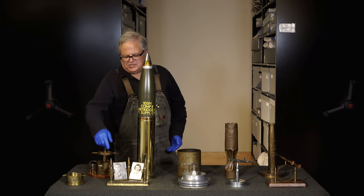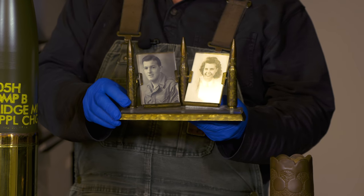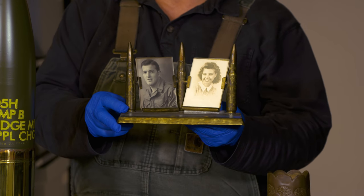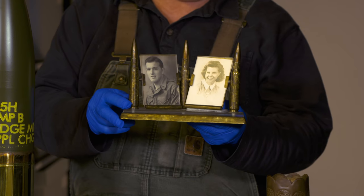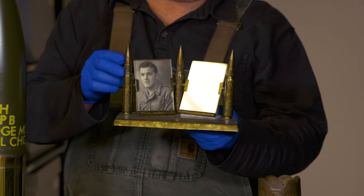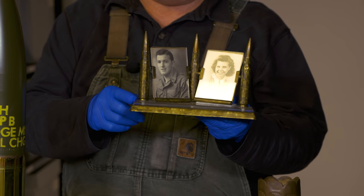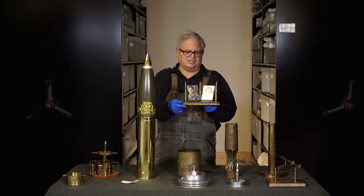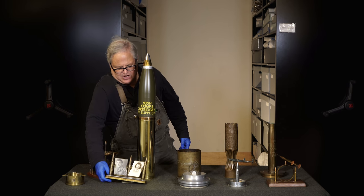Finally, we have an interesting piece not often seen: picture frames. Picture frames to sit on your desk made nice keepsakes, sent back home to your loved ones with photos of you or them in them. Here, .50 caliber machine gun rounds and a piece of plexiglass — probably from an aircraft windshield — with brass reformed nicely. The skill of the maker is often very evident.